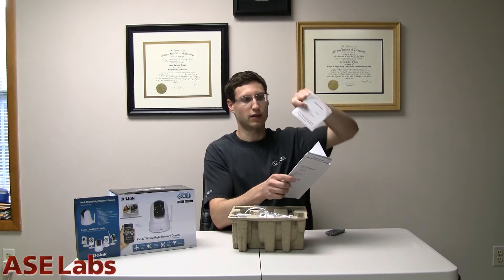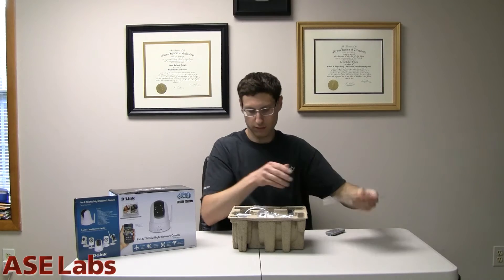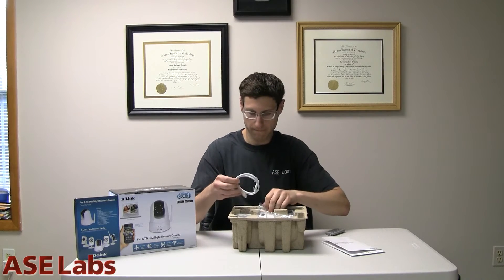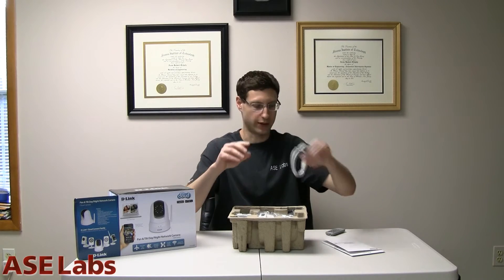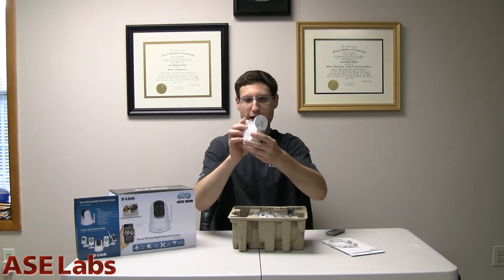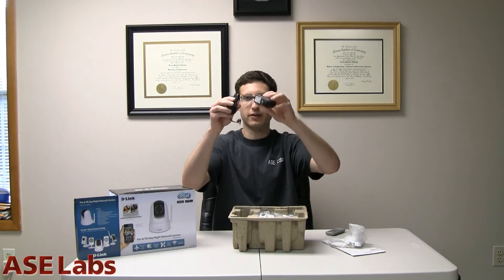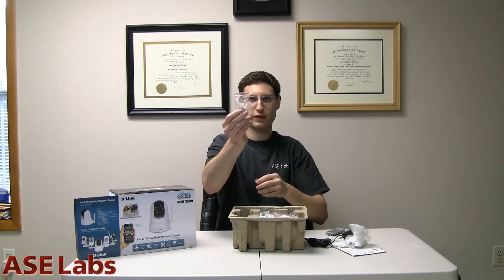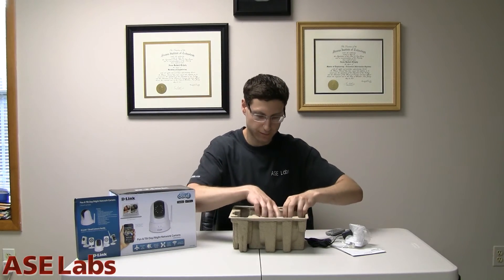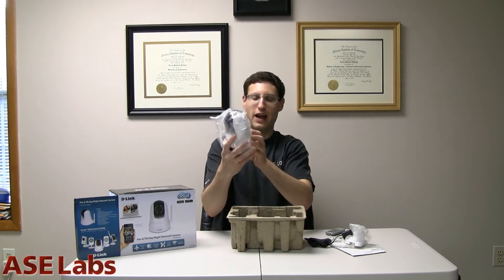Got literature, and a mounting kit, so if you want to actually mount this to something. Ethernet cable — flat one too, pretty nice. Mounting bracket for the camera. AC adapter for the camera. Mounting screws for the camera. And the camera itself. And that's the kit.